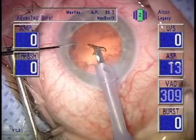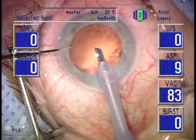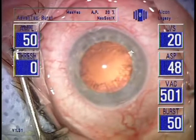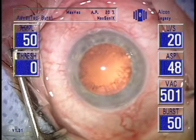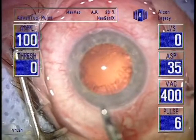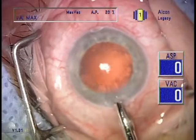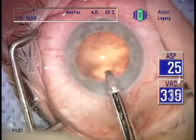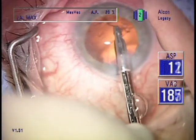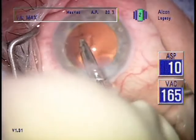The best time to cut the endonucleus is at the beginning of the case, because of what I call the grapefruit principle. Have you ever noticed when slicing a grapefruit in half how easy it is to cut the seeds? However, when a wet seed is on the countertop, it is almost impossible to slice the seed. This is explained by the fact that the pulp cells of the grapefruit caress the seed like a vice. With cataract surgery, the endonucleus is like the hard seed, and the cortex is like the pulp cells of a grapefruit.